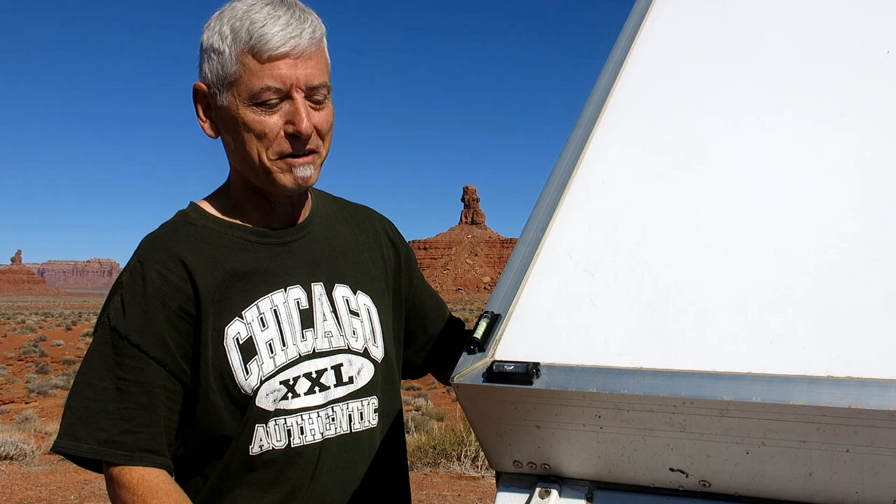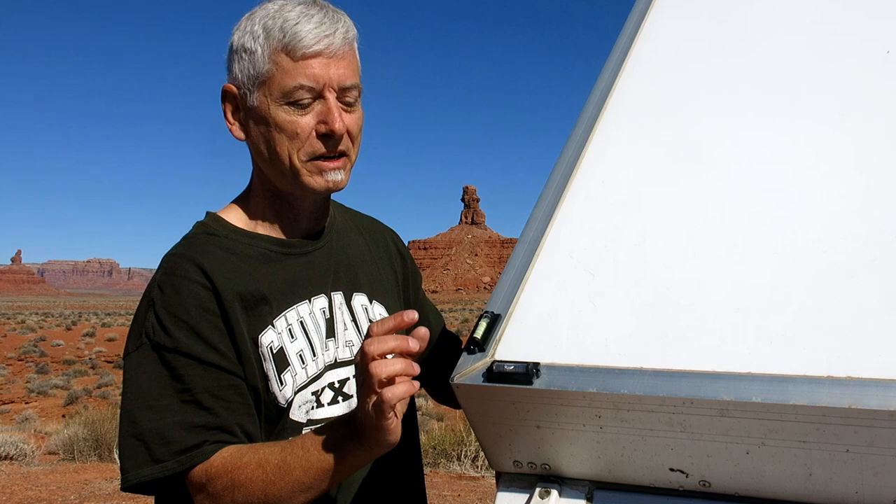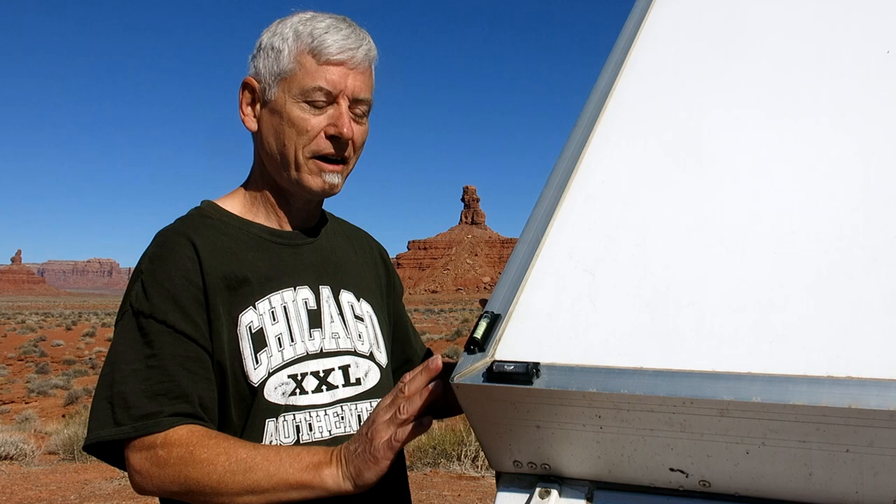Another super easy five-minute fix: adding levels to the corners of your pop-up trailer. These are Walmart levels that cost me about three dollars — self-adhesive, you just put them on. When the roof is down you can see if they're level, which makes setting up a lot easier than using an actual level.